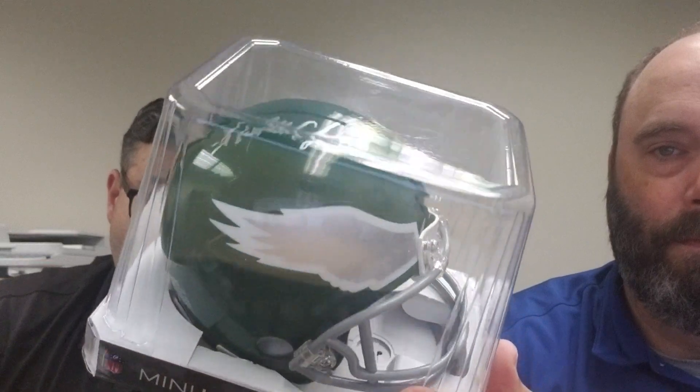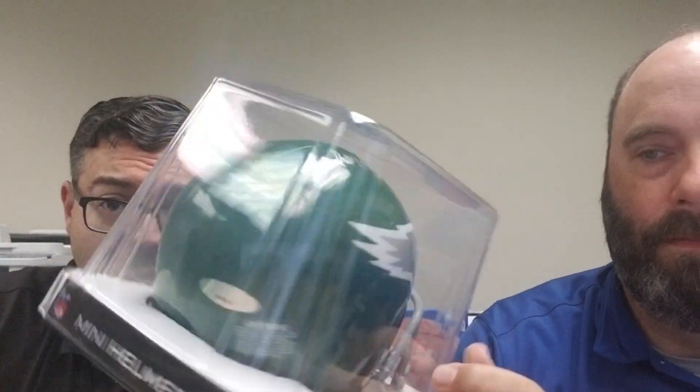The dreaded Eagles — and then a Randall Cunningham on a throwback mini. It's getting harder and harder to find these older mini helmets, by the way. I think Riddell is switching to a speed-style helmet, so it makes it a little more difficult to get.